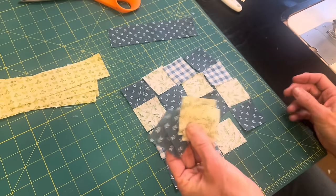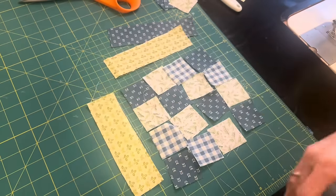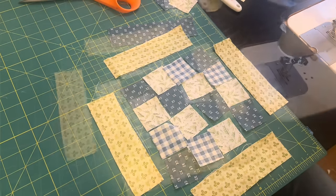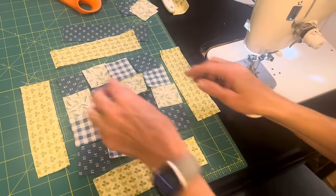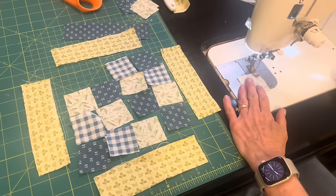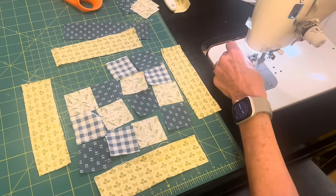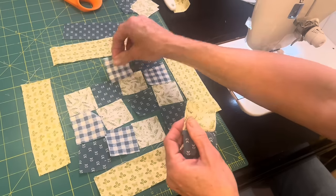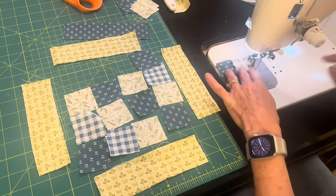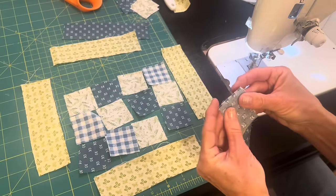I began by sewing a 16-patch together in the center, and I really liked the way I was able to organize those little squares into somewhat of a pattern — with the dark blue moving through the center, and then the light greens, and then the plaids. This is going to be a really pretty center. I'm not sure where I'm going with this, but one step at a time.